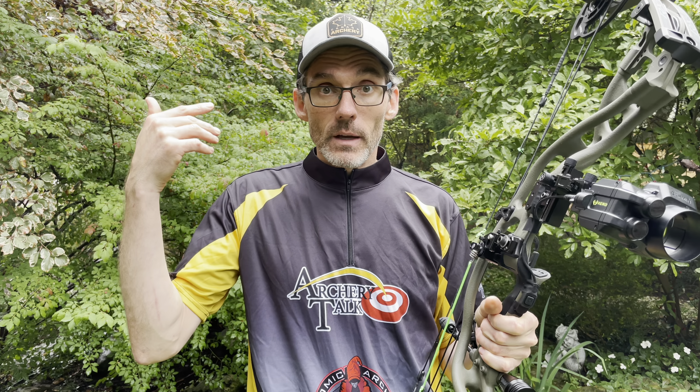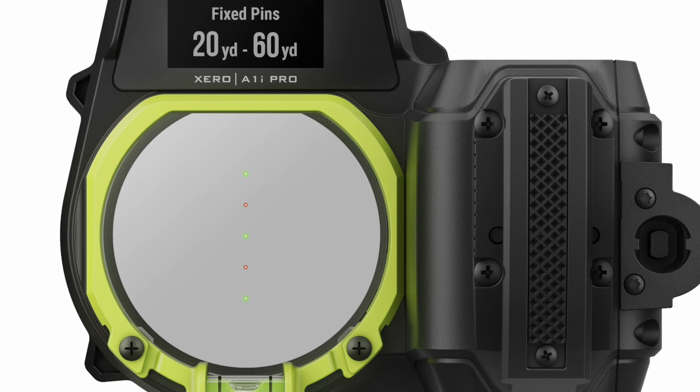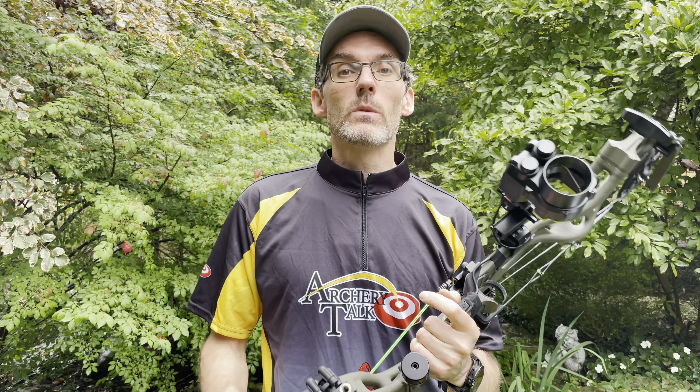If you're familiar with the original Zero A1i or A1i, you're not going to have a great deal of trouble operating this sight — it works largely the same. You still have the ranging button you put on the front of the bow opposite the grip, and you hold that at full draw to get your target. You can choose a single ranged pin — so if your target is 27 yards away it'll put an LED light at your 27-yard marker — or you can choose the typical multi-pin setup giving you dots at 20, 30, 40, 50, 60 yards, however many you'd like. All of that really does work the same.